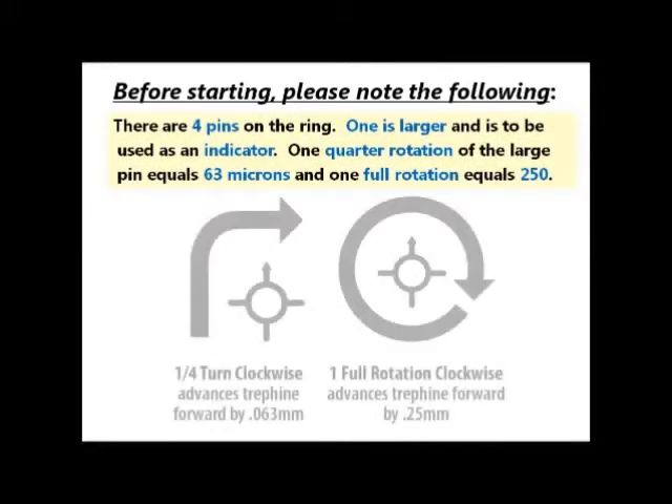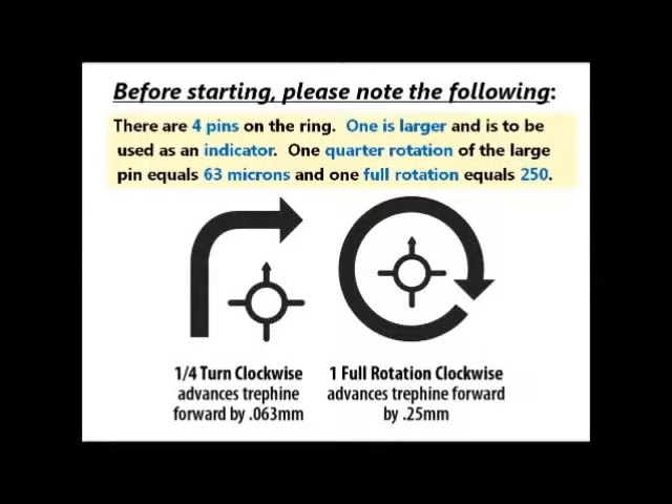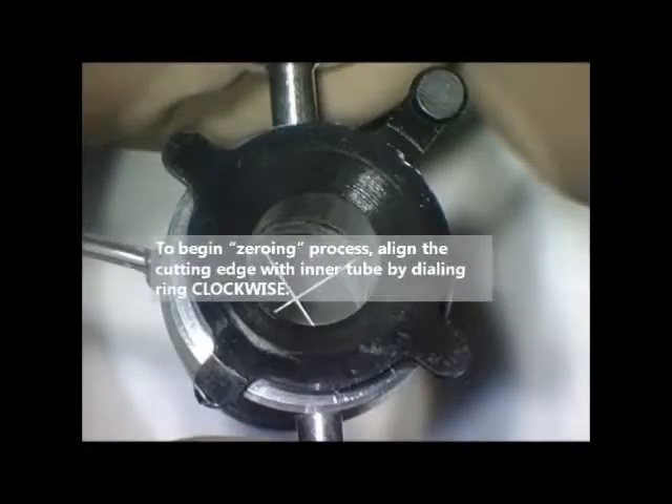Please use this pin when rotating. One quarter rotation is 62.5 microns, and one full rotation is 250 microns.